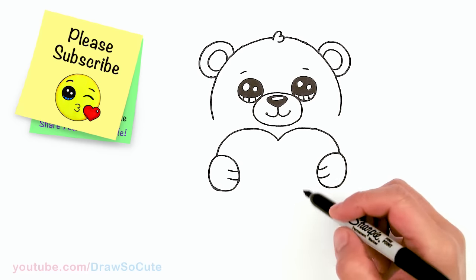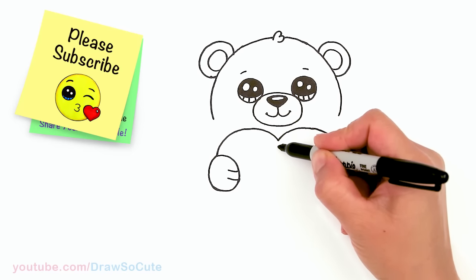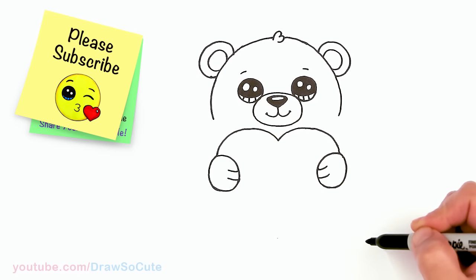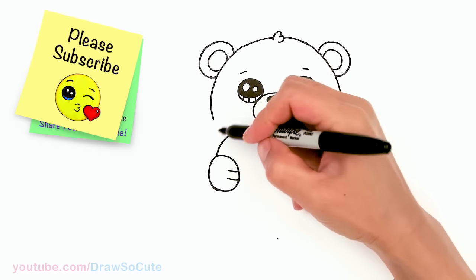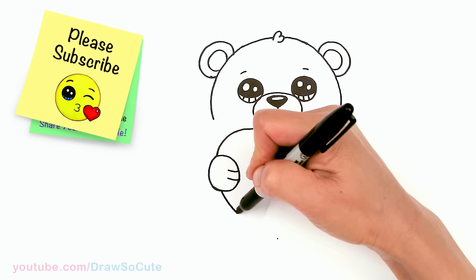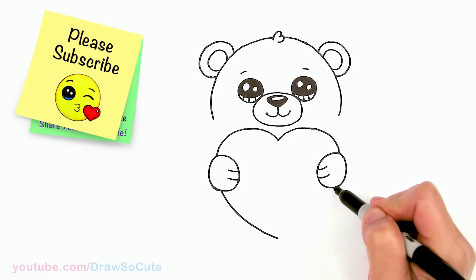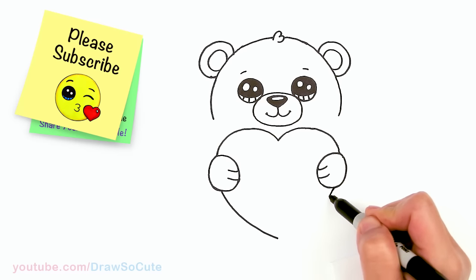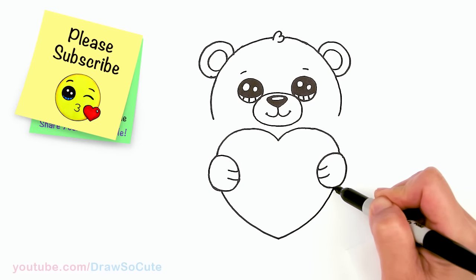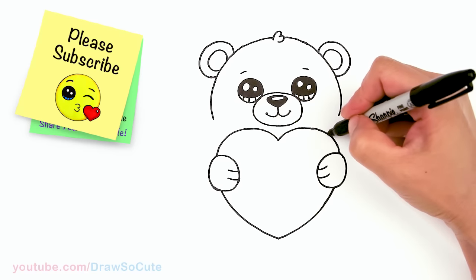Now let's go ahead and finish this heart — I'm going to make it really big. Use this as your guide: come straight down, stop, give yourself a point, then continue out and connect it back to your point. Same thing on the other side: come out, and connect. There — now we have the heart in for our bear.